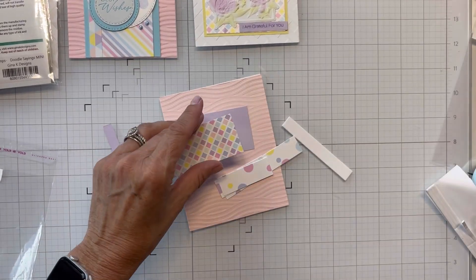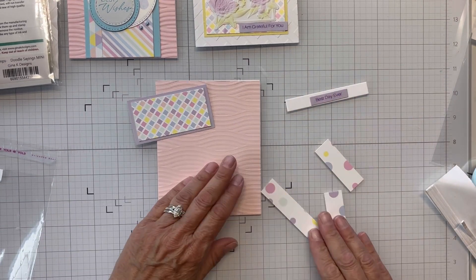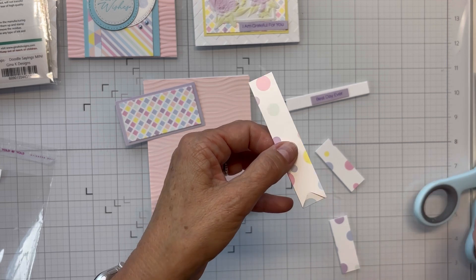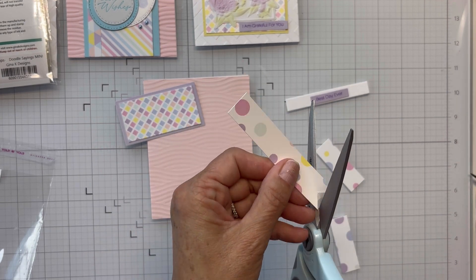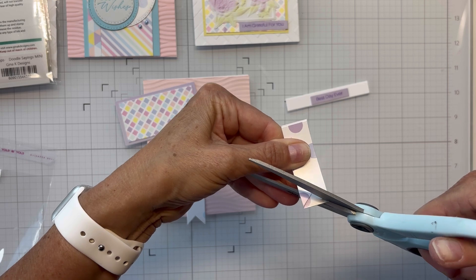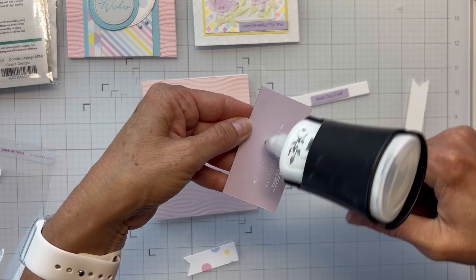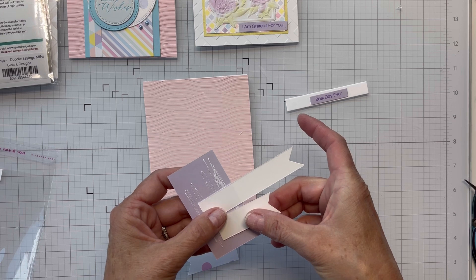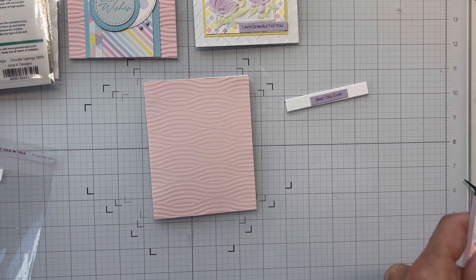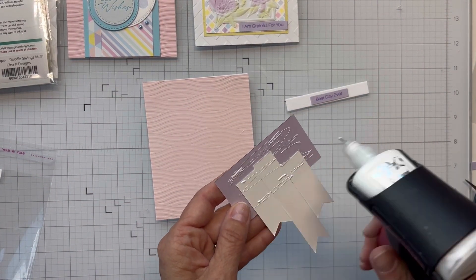I'm going to layer this colorful pattern paper down on the lavender layer. I've got three banner strips — the sketch has a long banner in the middle, a shorter one on one side, and a medium one on the other. I'm not good at cutting banners; I really need to use a die because I struggle with this. You'll see me making multiple cuts trying to get it to look right. I'm gluing it up with a good amount so I can wiggle them around and line them up as the sketch calls for.